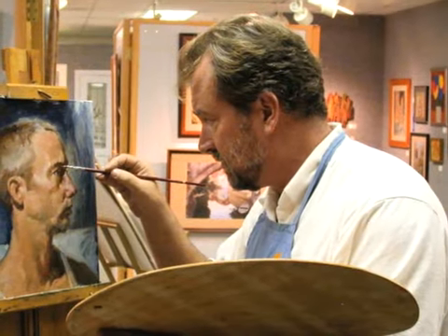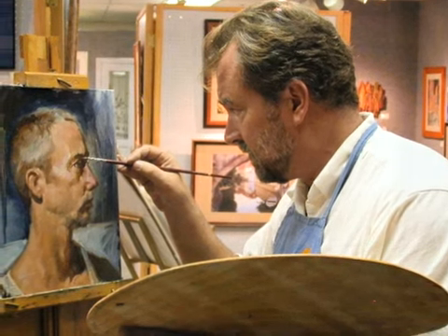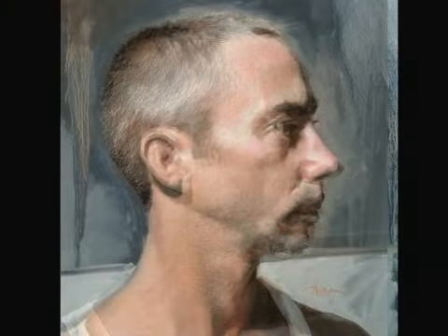I did a head portrait as a demonstration just to show my methods, and pictures were taken all the way through it. So what I'm going to do is just play those pictures for you and talk through it and tell you what I'm doing and what I'm thinking.